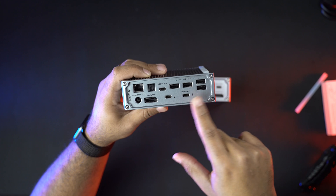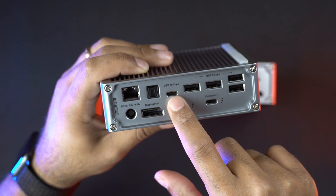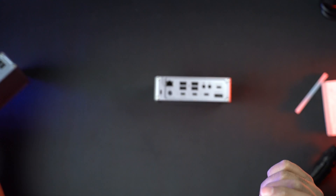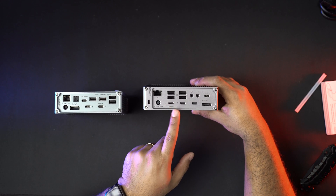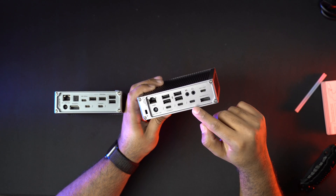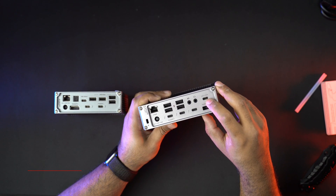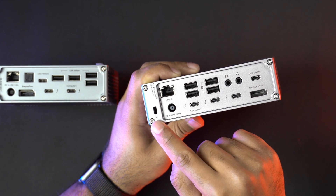Looking at the rear USB-C ports: on the TS3 there were two — one going straight to the computer and another for a second monitor, plus a 10 Gbps port for an SSD. On the TS4, there are now three USB-C ports — one to the computer, one for a second monitor, and an extra one for an SSD or additional drive. These are 10 Gbps, 40 Gbps, and 10 Gbps respectively. There's also a Kensington lock slot for security.